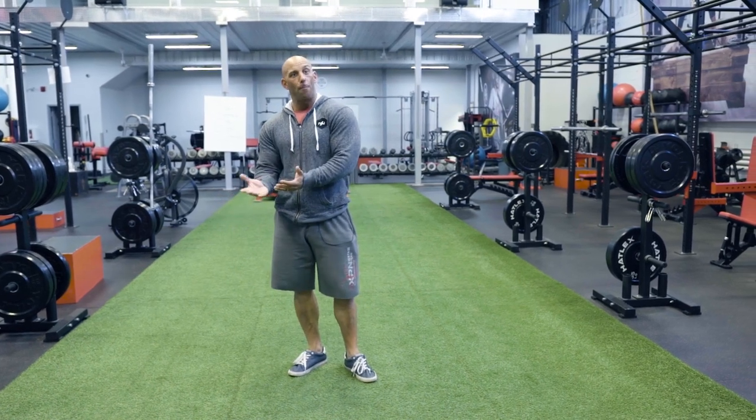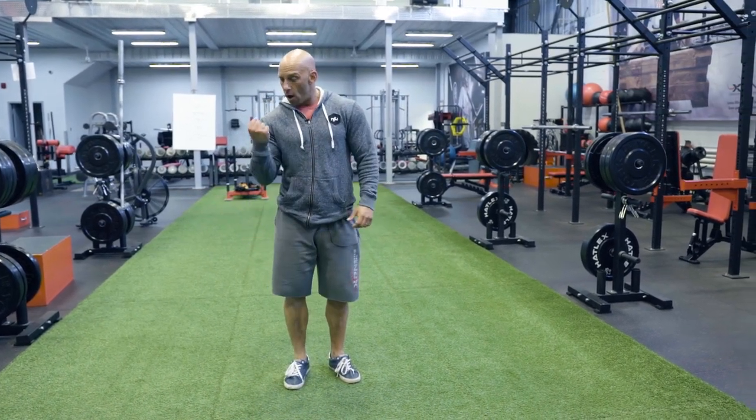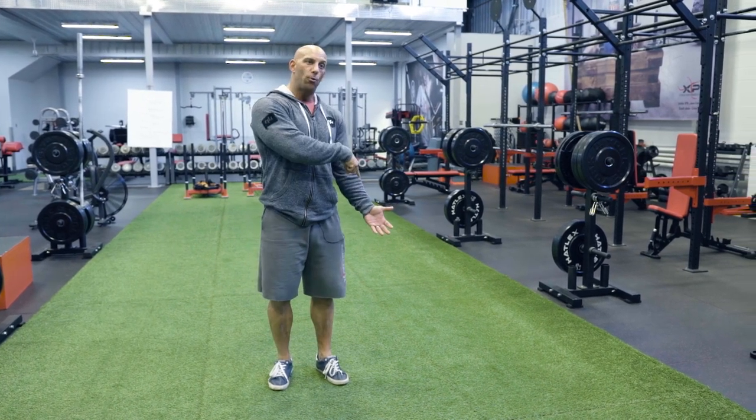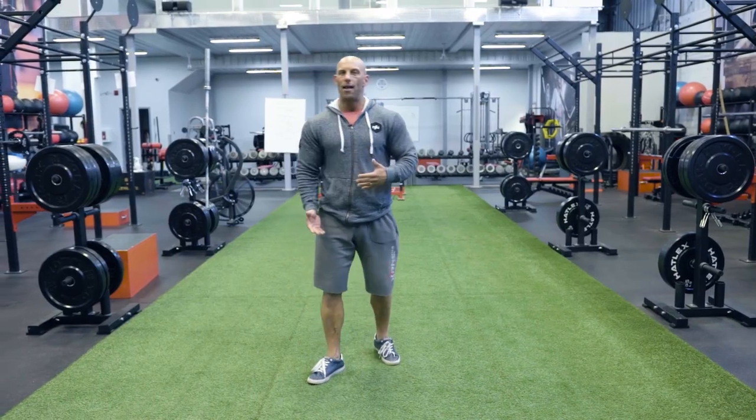When you start using that method, you might actually go against what I said earlier — you might start with the strong side to establish a baseline. So let's say I get 10 reps with 50. I know I have to get 10 reps on the weak side too. I only get seven, so I rest 10 seconds, do two more, rest 10 more seconds, and do one more — trying to match the same number of reps as the strong side.